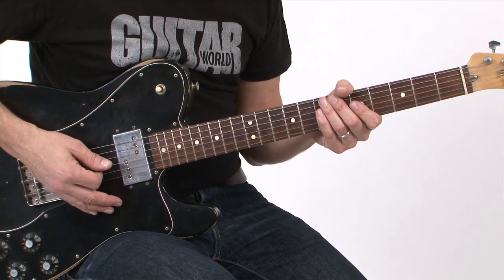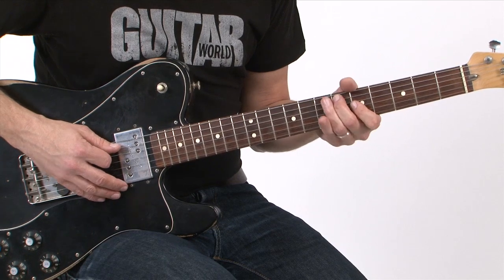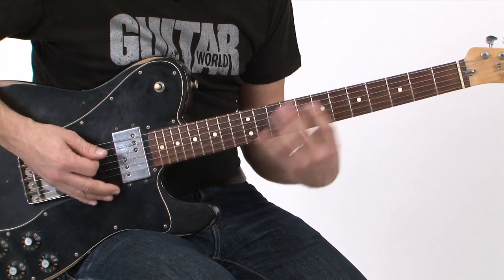The whole lick is based on the A minor pentatonic scale, and I add one blue note, which is an E-flat right here. But it's basically one note per string — I strike once per string until I get to the G-string.